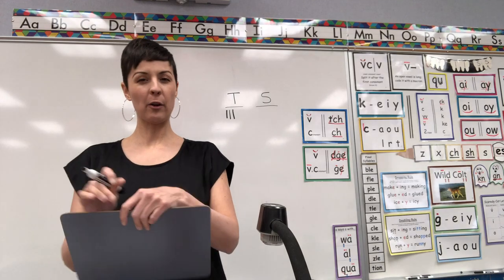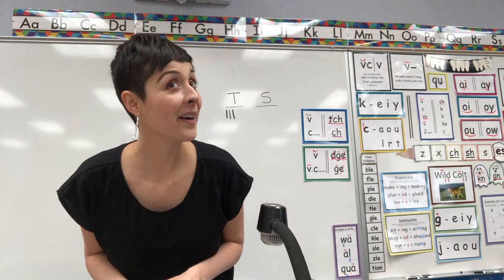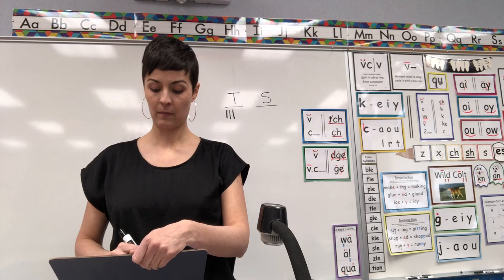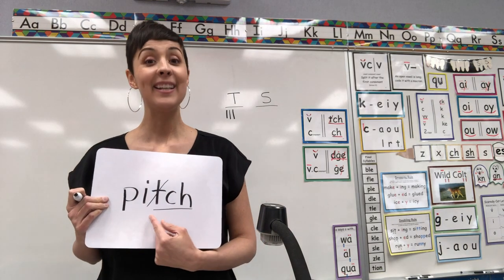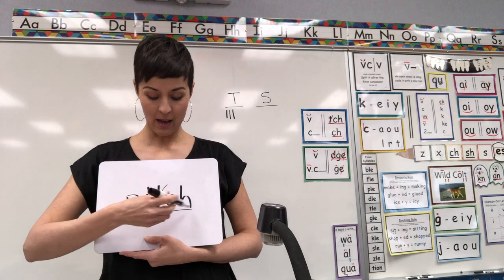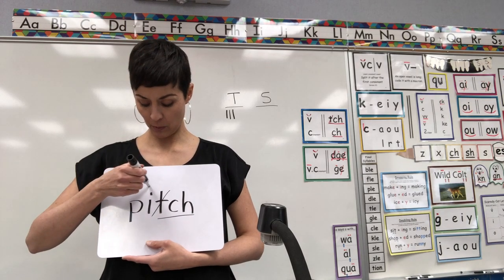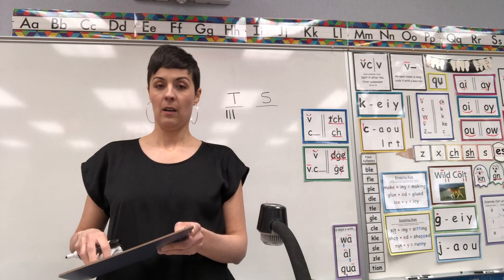Let's take a break from the J sound and see how you do with the CH sound. Spell for me the word pitch. Pitch should be P-I-T-C-H — trigraph TCH after short vowel I. Underline, cross out the T, breathe above the I. Oh man, I always forget about those little vowels! I should have put a breathe above my I. Teacher doesn't get a point.